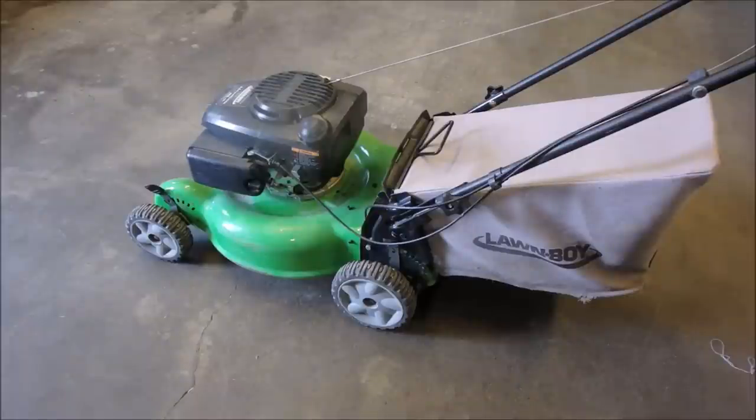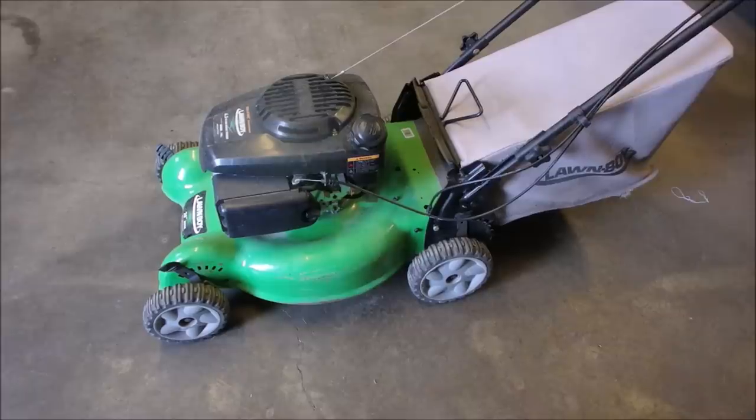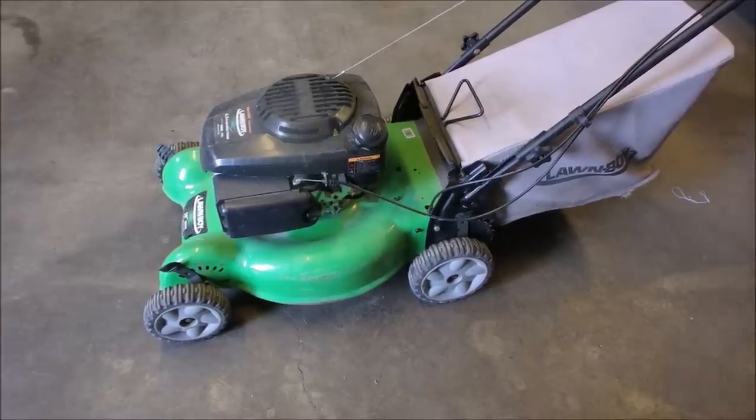Hello my friends, Bruce here. Well, two things about this lawnmower: self-propel, and it's got a Kohler engine on it. But these are the two things on this lawnmower that make me nervous.